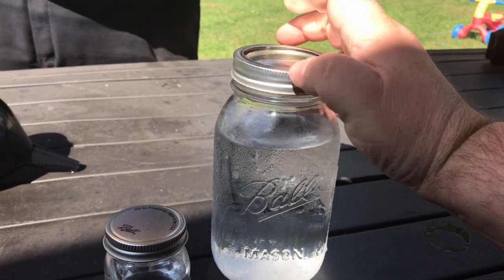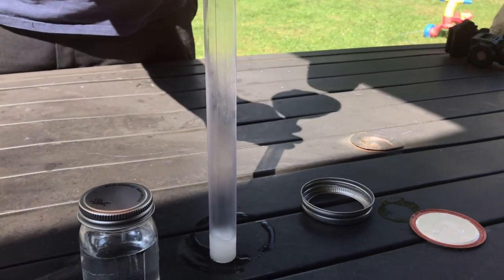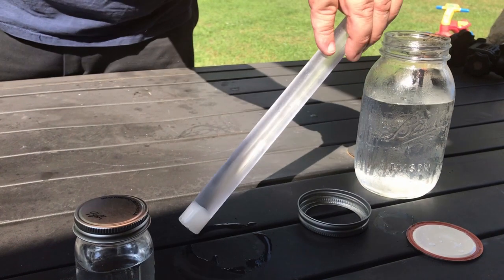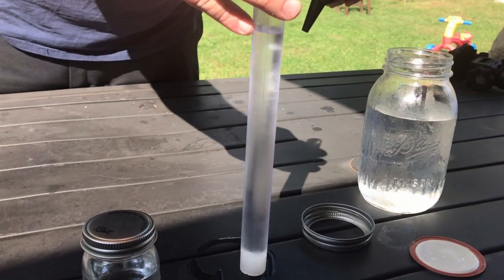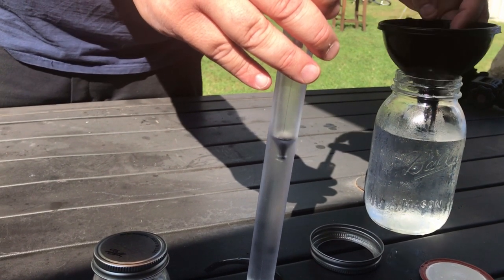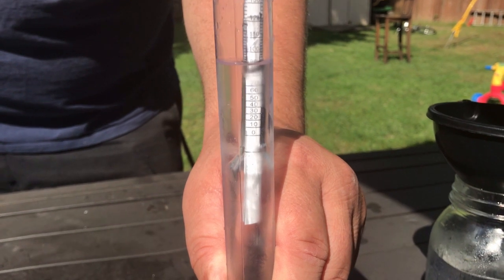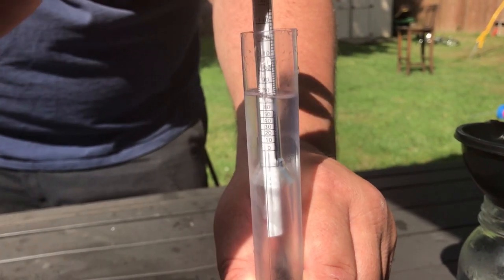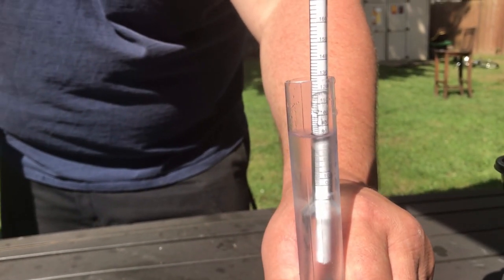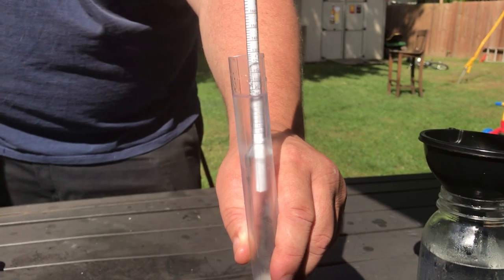Now let's see what average homemade moonshine is. We're gonna try the J moonshine. What's that at? That's at about 80. It's 80 proof, so that's some good homemade grain alcohol.